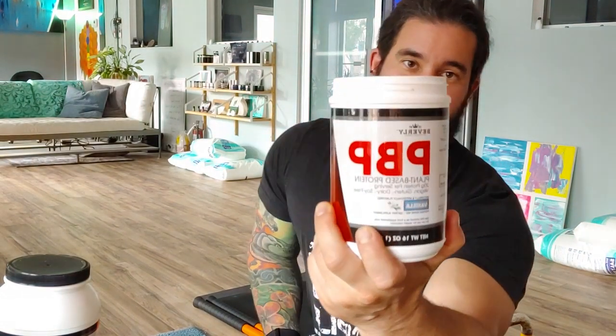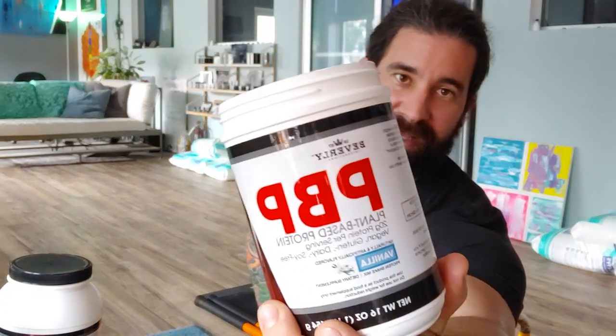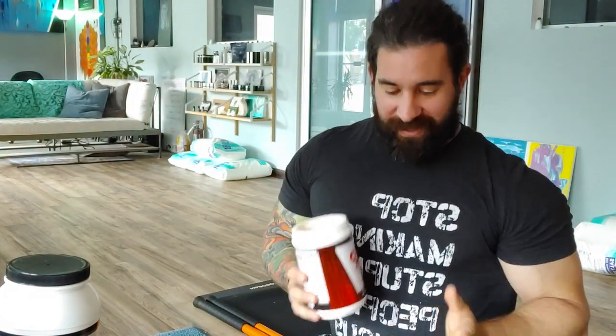A lot of people have clients that are vegan or vegetarian, and they don't want — or maybe even have an issue with — lactose or something like that. So recently Beverly International just came out with PBP, plant-based protein, which I think is awesome.